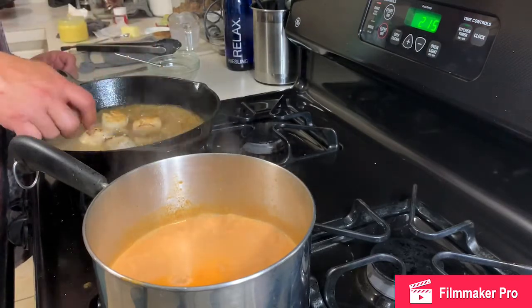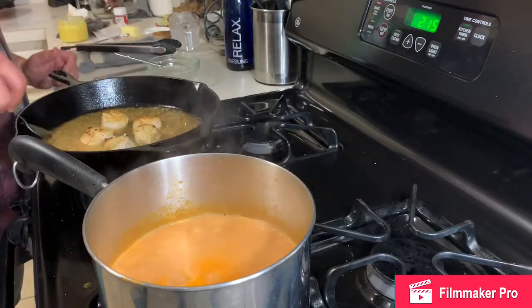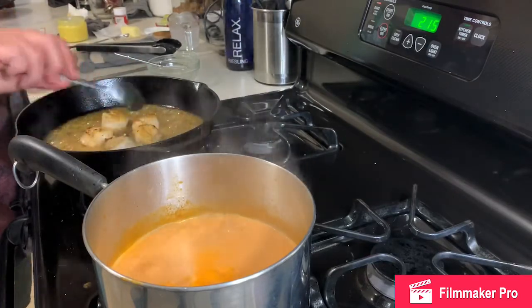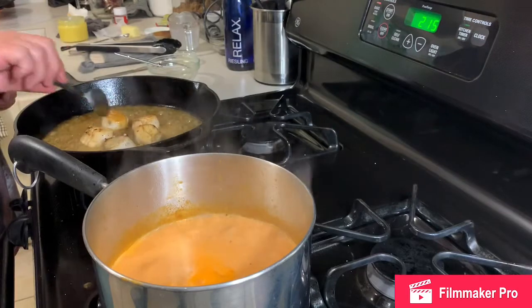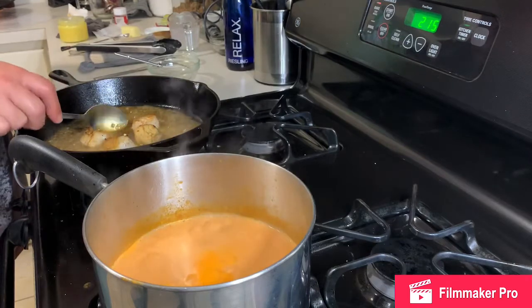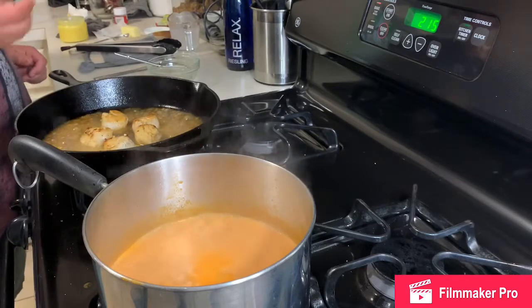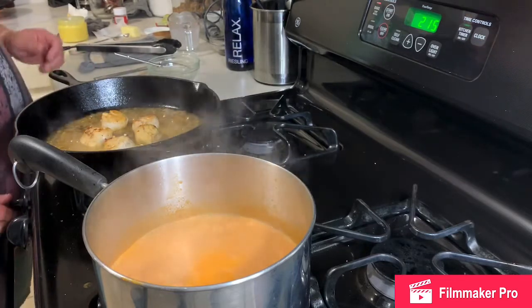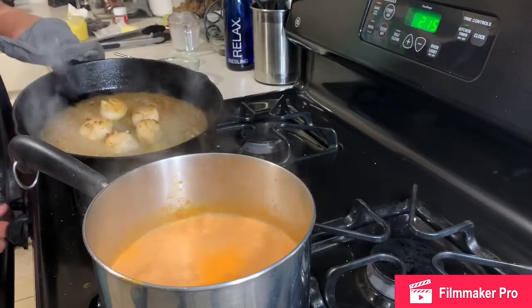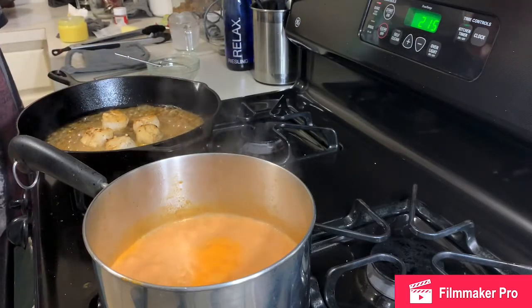Keep scooping that glaze up and over the scallops, then we're going to turn them off. That glaze will thicken up and make a nice honey coating on them when it's all done. I'll plate it up in a minute.